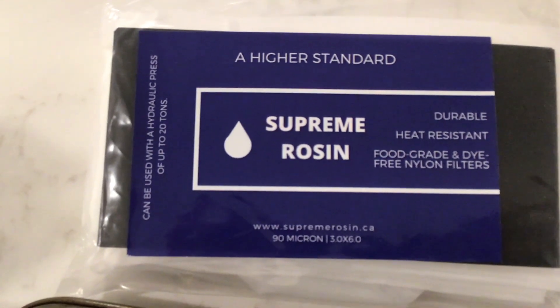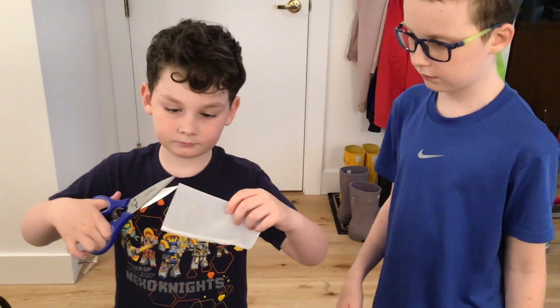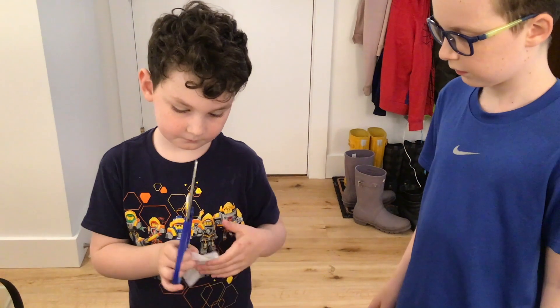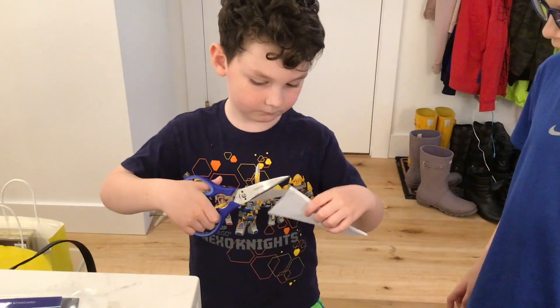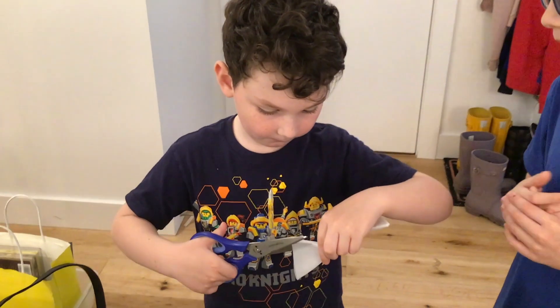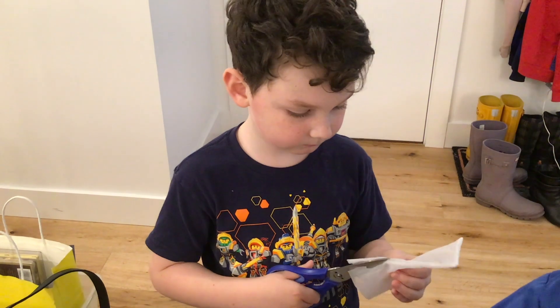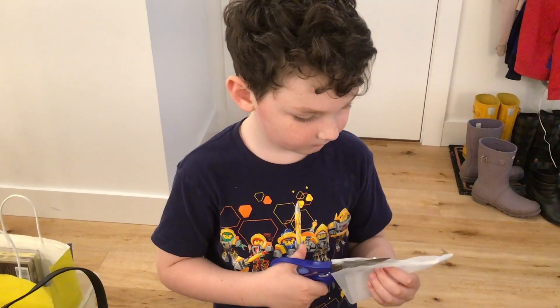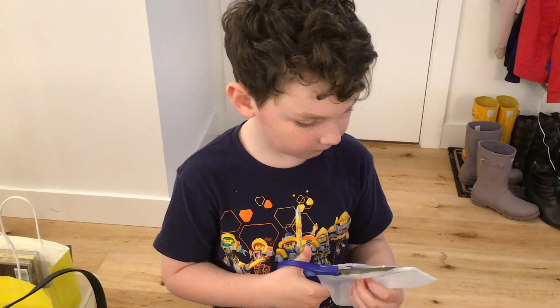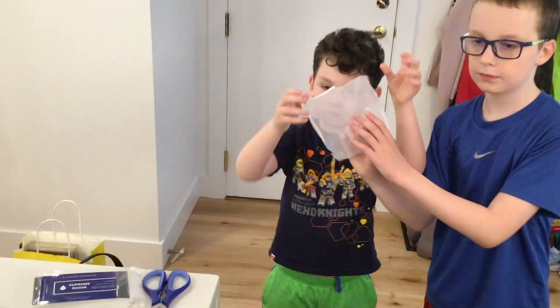Here are our filters — it's 90 microns each hole. We'll leave a link in the description for getting the same filters as we used. Make sure you cut the thicker part, just so that you don't have a big thick part in your setup. Now we use camera magic to make it go by in a second.